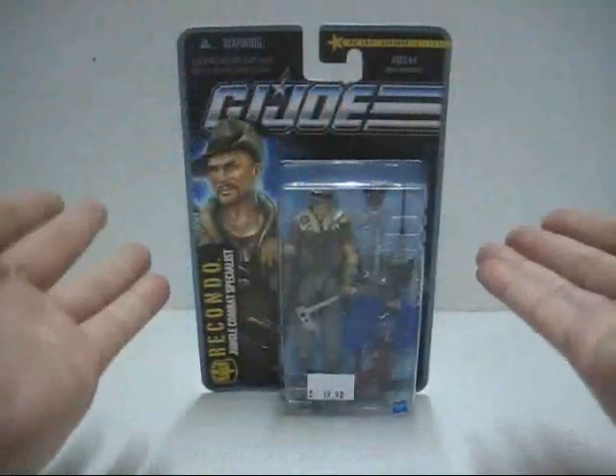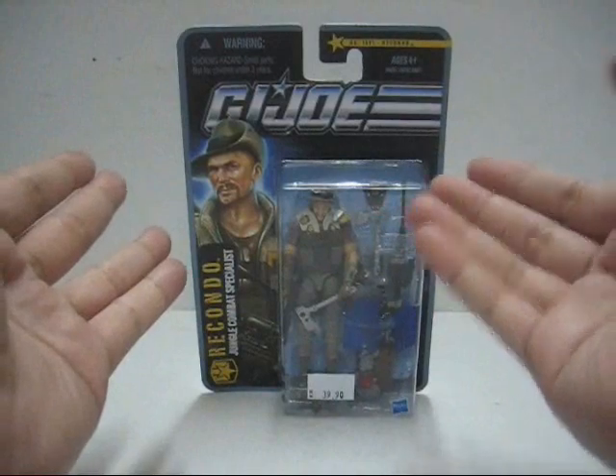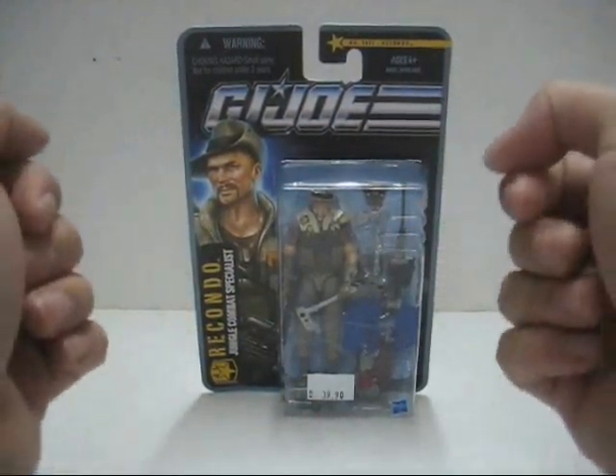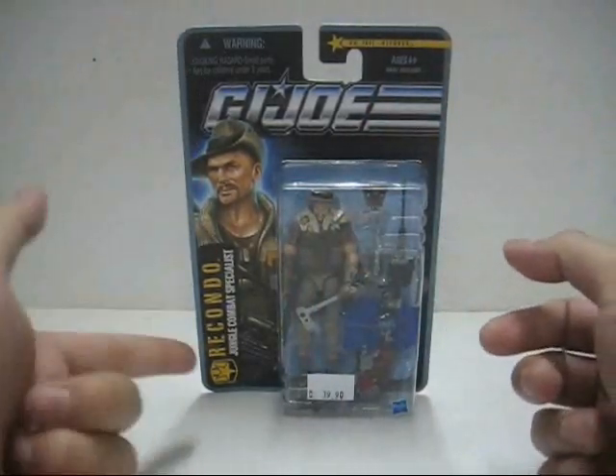Hello everyone, this is your host and welcome to the Cobra Mansanto Toy Review. In today's review, we're looking at the 2010 release by Hasbro of the G.I. Joe Pursuit of Cobra. In today's actual figure review, we're looking at Wave 2 of the Jungle Assault Recondo.